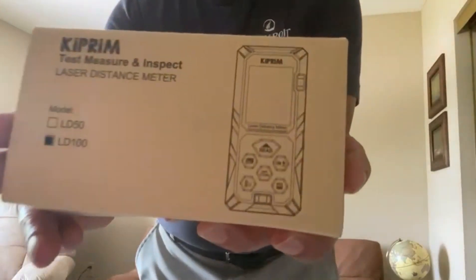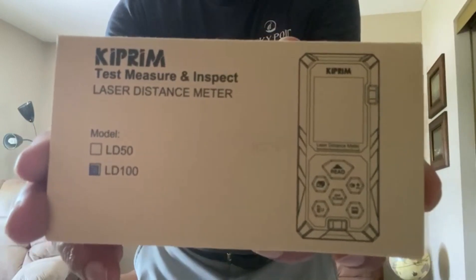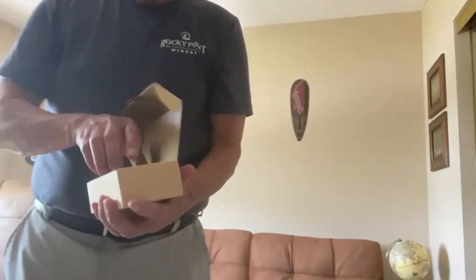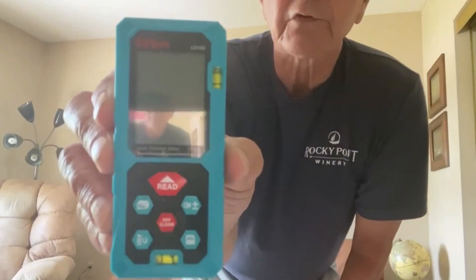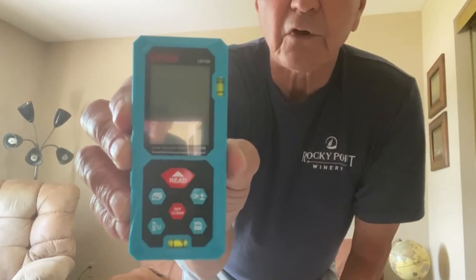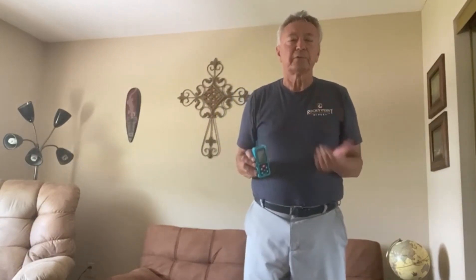I got this on Amazon and it's not expensive. It is a little device that will measure all of those things I was talking about, and it does it with a laser so it's dead accurate. It will measure clear up to 328 feet accurately — that's bigger than a football field.